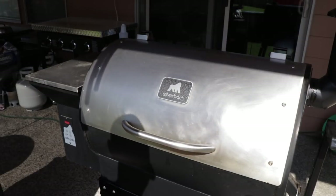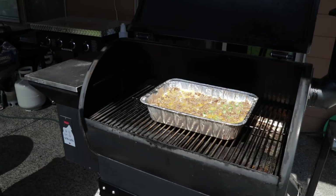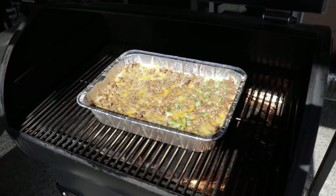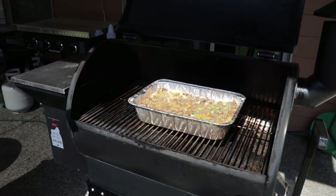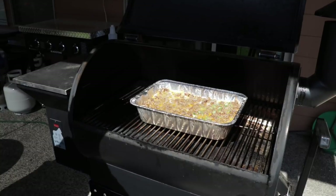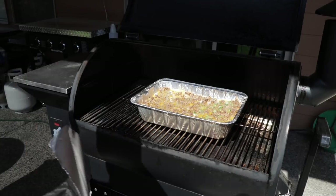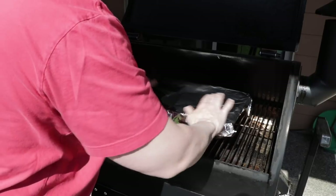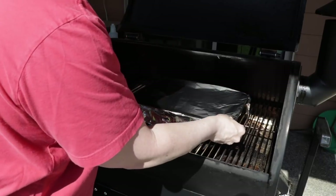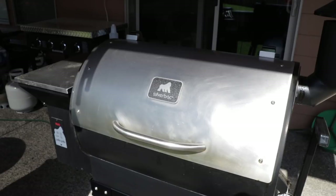We've been going for about 45 minutes now. I gave it a peek and the cheese is about where I want it, but I want it to keep warming a little bit. What I want to do is protect it now, so I'm going to put a little bit of aluminum foil on it and go for about 20 more minutes. So we're looking at just a little bit over an hour cook — about an hour five, ten minutes, somewhere around there.